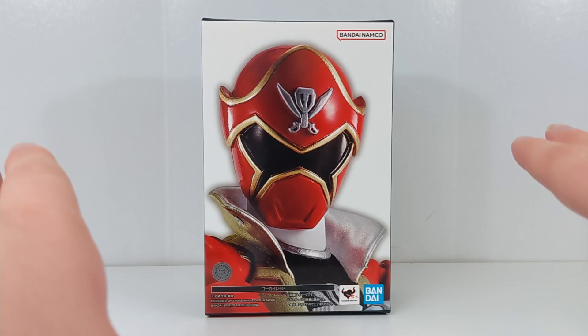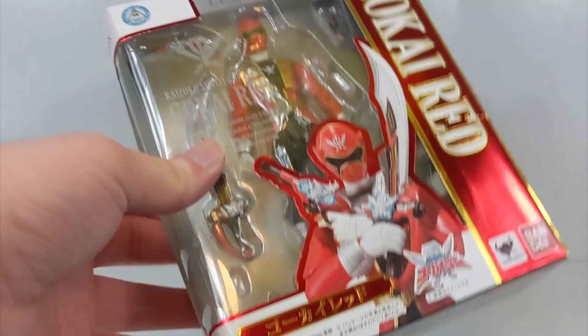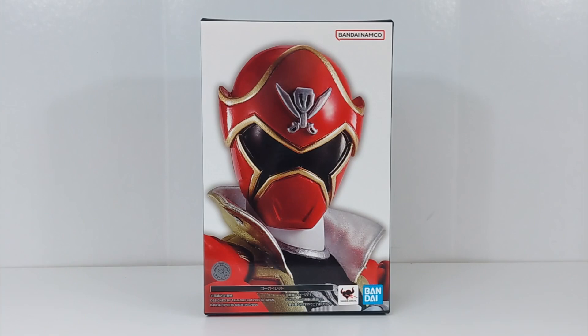I originally, like a long time ago, never would have considered it. But basically this is a renewal version — a new version — of the Gokai Red figure arts that originally came out in 2011, which I have one right here. I bought one of these used for like $10, which I actually have a video on Patreon about right now, so be sure to check that out. Basically this one is, you know, not a good figure. It's needed an upgrade.